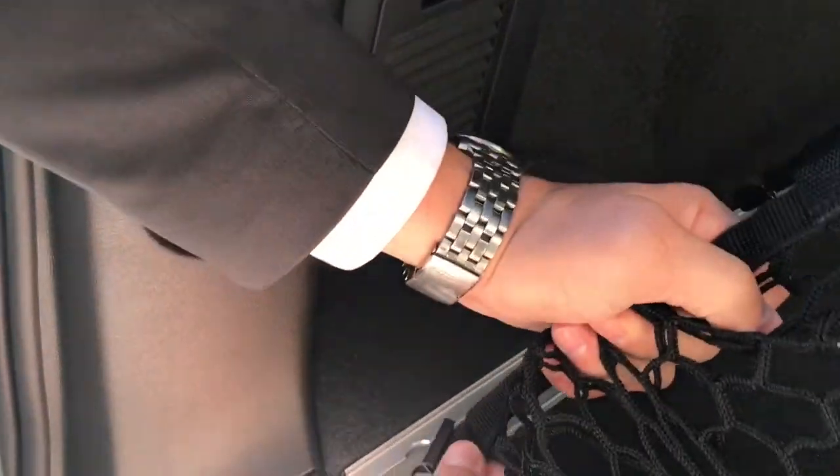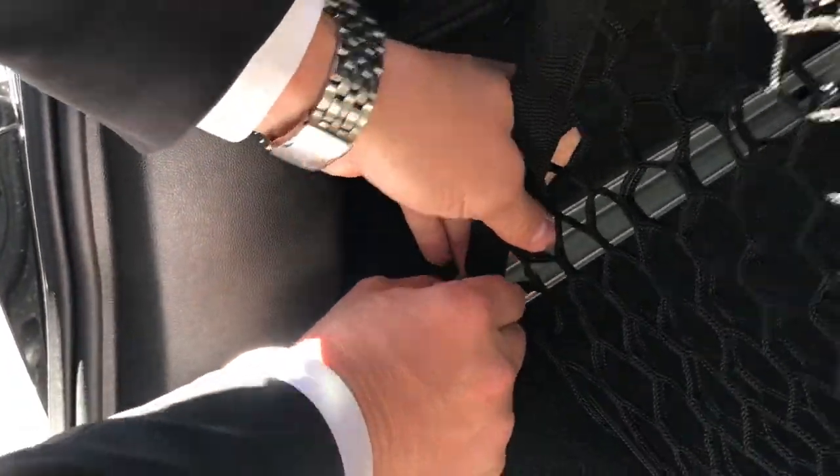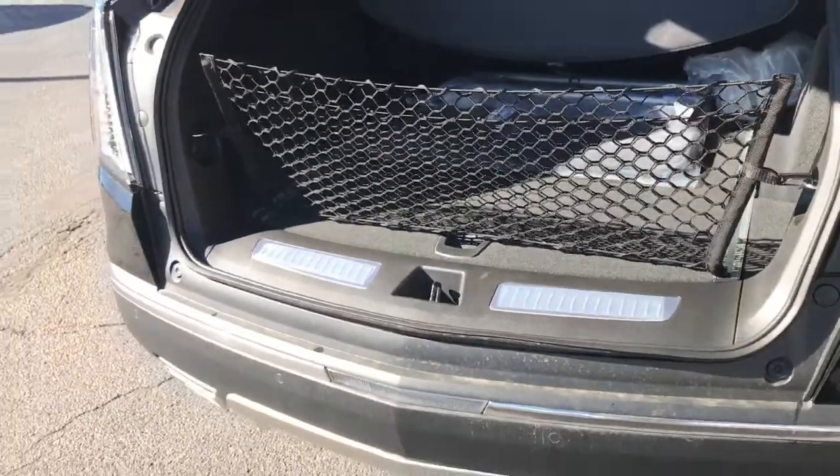There's gonna be a little bit of tension and you just do the same thing — you slide this one in here. Now you can see it's pretty tight. Once you get in there it kind of holds itself. Clip that top and there you go, your cargo net is installed.